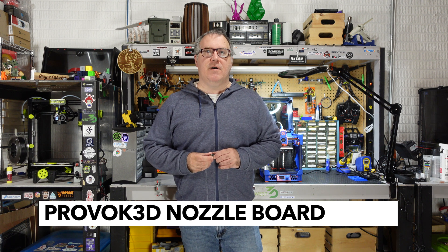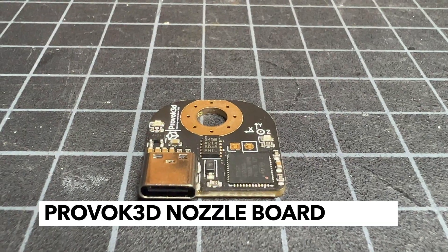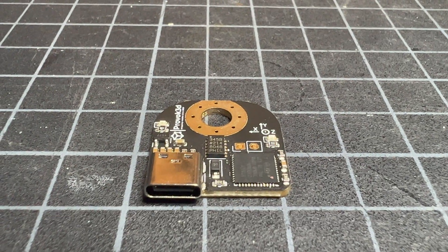Welcome to Greg's Maker Corner. In this video I'm going to be talking about the nozzle ADXL mount from Provoke 3D. I'm very excited to use this mount — it's great for input shaping.